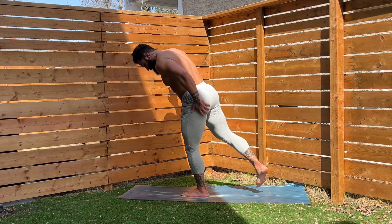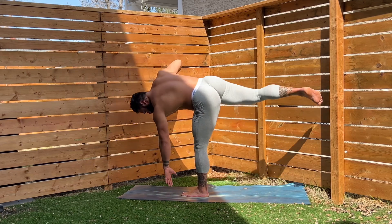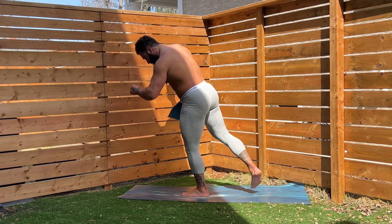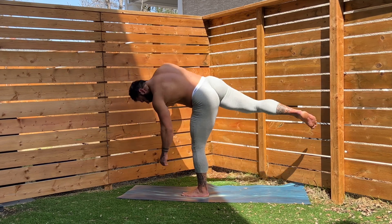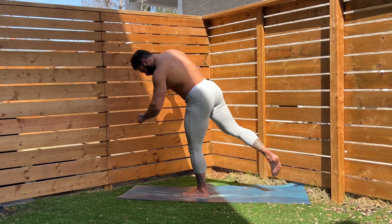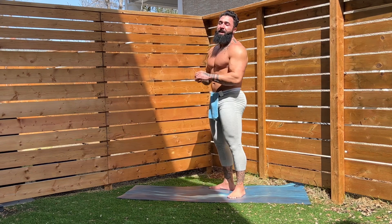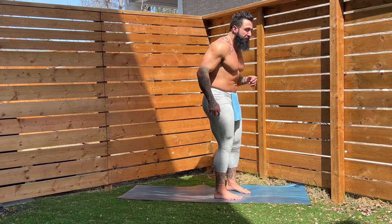Hip hinge down for one, two, three, four, five, six, seven, eight, nine, ten. We've got five more — I know we can do five more. Five, four, three, two, one. Shake it out. Great work. It's all about having that slight bend in the knee and really learning how to drive from your glute to get that glute to fire on that hip hinge.